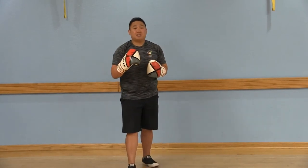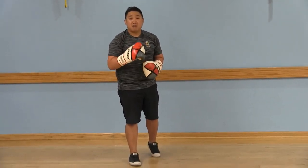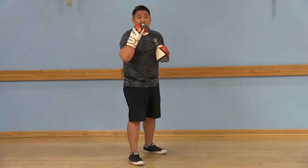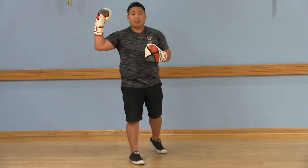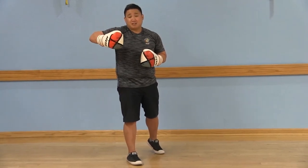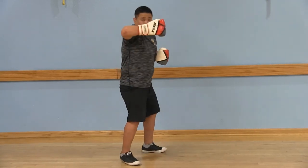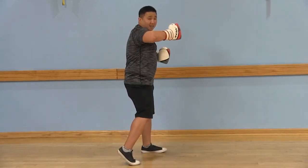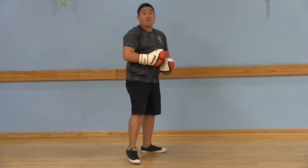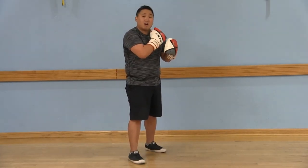The next two punches are hooks — three and four. Three is going to be with your front arm. You're going to take your arm, make a muscle, turn it sideways, hold it thumb up as you rotate through across, following through with that elbow. Four is going to be that strong, powerful hook with your strong arm.